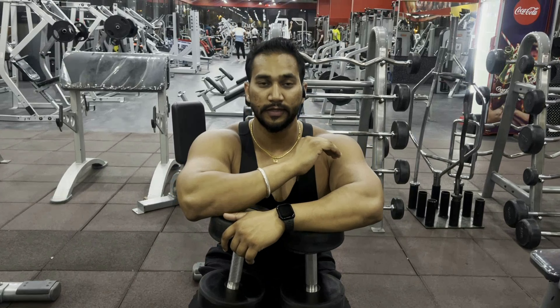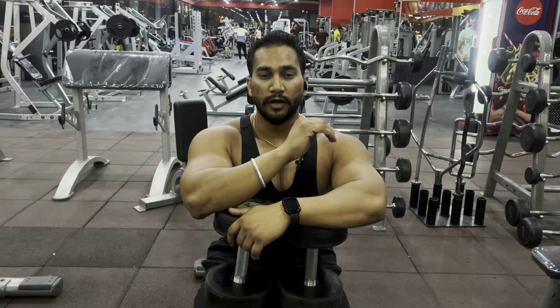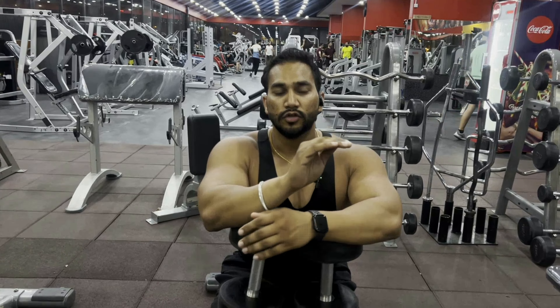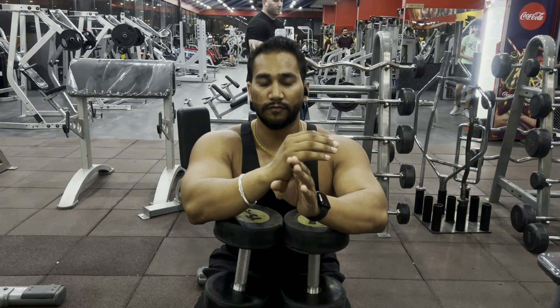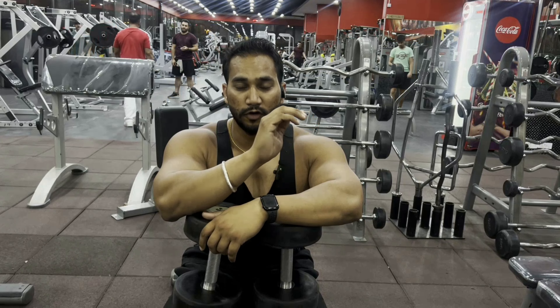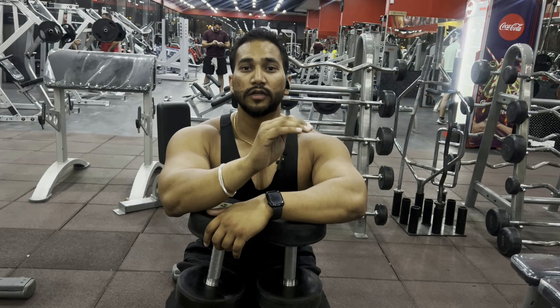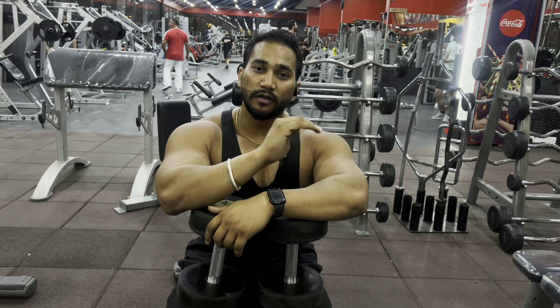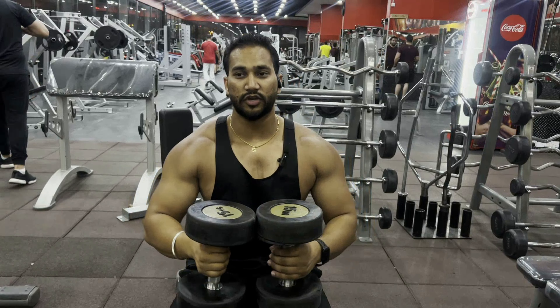The second exercise is close grip incline dumbbell press. There are five sets. For weight selection, take at your own responsibility — I will not guide you on how much weight to take. The first two sets are for 15 reps, the next one is for 12, and the last two are for 10. On the last set of 10, drop to a lighter weight and do half reps to complete the 10 reps. Let's start.